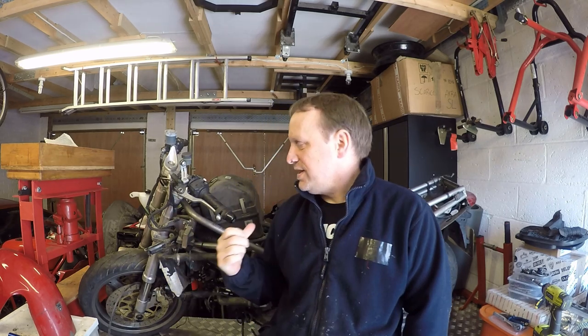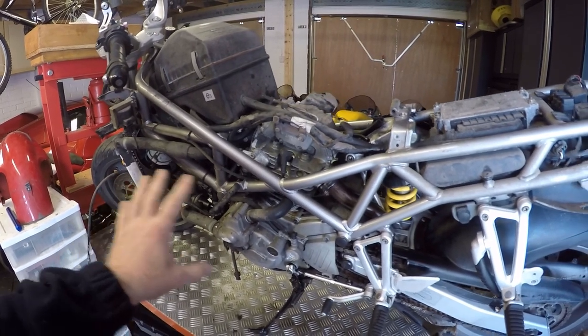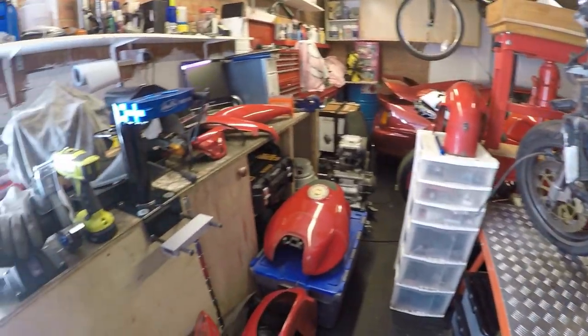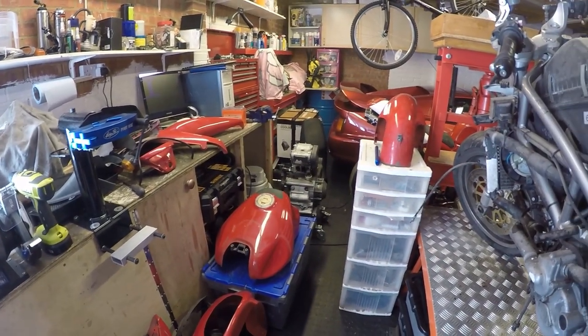Hi everybody, welcome back to the Dez & Works channel and we're on to video 3 on the ST2 restoration project. So let me give you an update on where we're at. If you remember in the last video we took all of the bodywork off, which is scattered around my garage at the moment — fast running out of space.